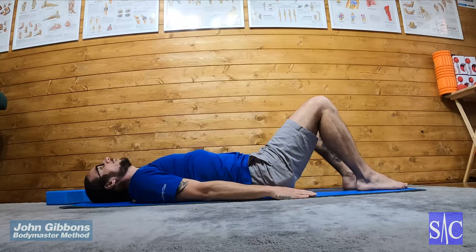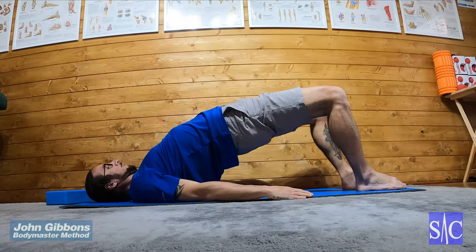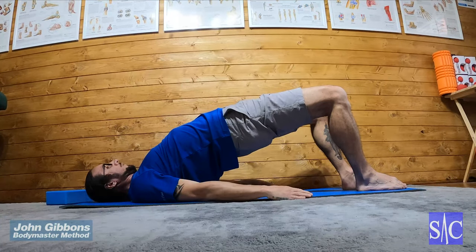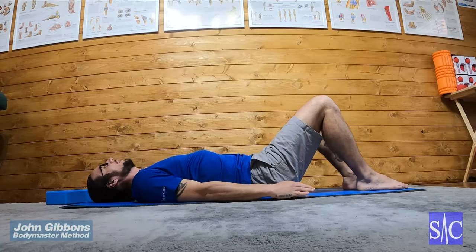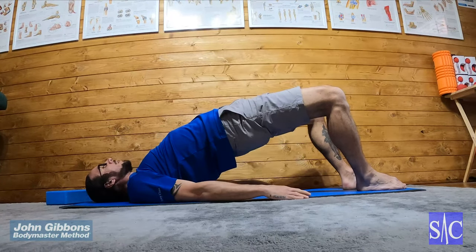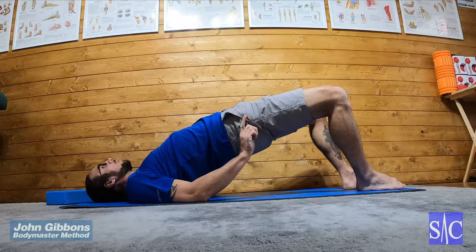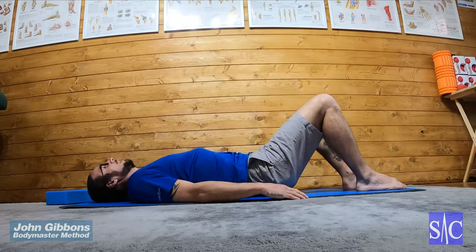So I'm going to squeeze my glutes and I'm going to lift all the way up, hold for two and then bring it back down. I'm not keeping the shoulder blades in contact as in the first one — clench and drive all the way up, really pushing through, holding for two seconds and then coming down.